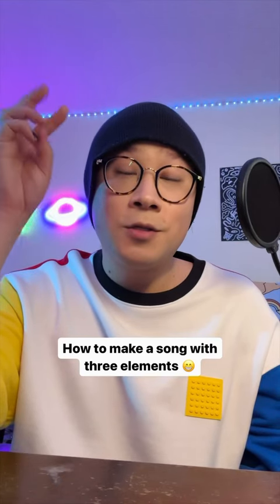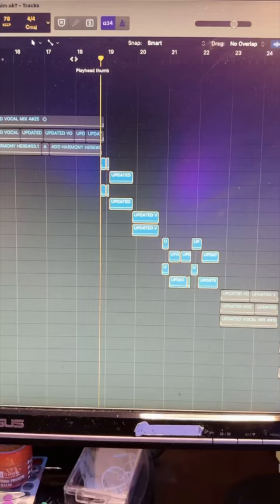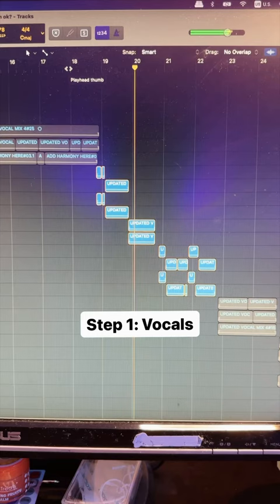Here's how you can start a song with just three elements, using my song 'Take Care of Him' as an example. First, vocals: 'I'll do my best to let him go, the life we used to live.' Then pads playing a chord.